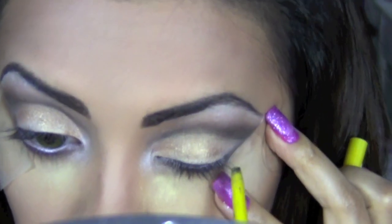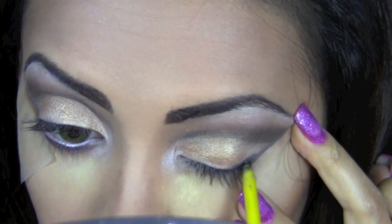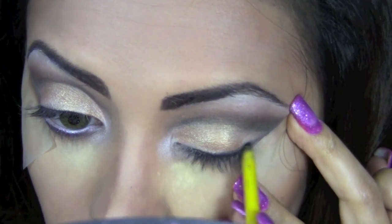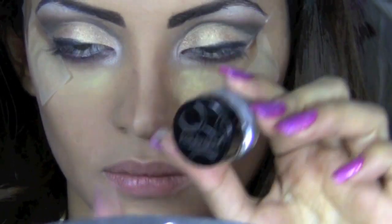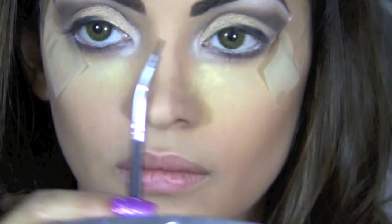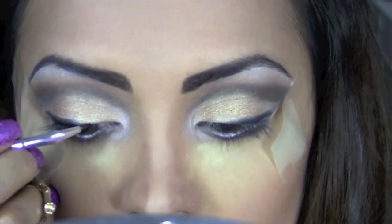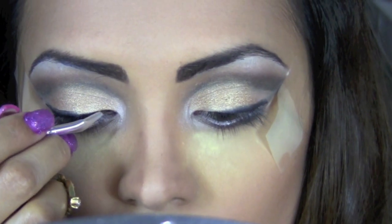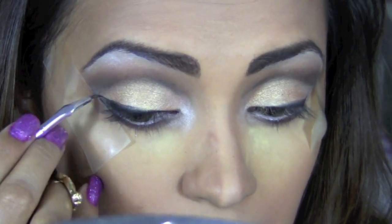Before applying my eyeliner, I'm going to take my Maybelline Colossal Kajal pencil and trace a rough outline on my top lid, starting from the outer corner and moving about halfway in. For lining my eyes I'll use a gel liner from the brand Forever 52, which is super creamy, applied with my bent eyeliner brush. I'm going to do a winged eyeliner following the shape of my scotch tape — the tip of my wing needs to touch the cut crease black shadow.